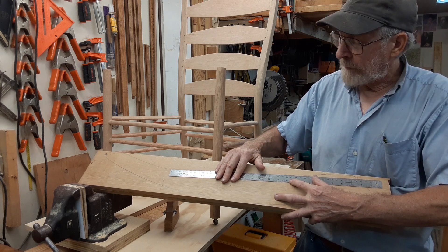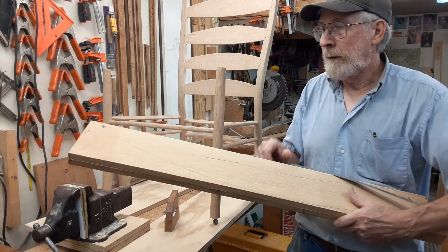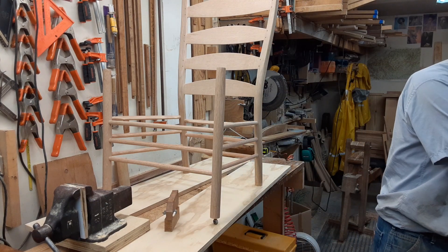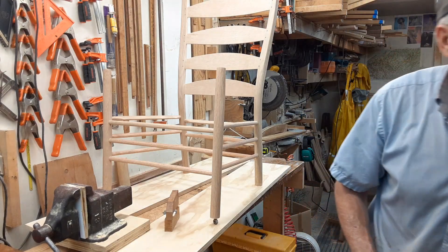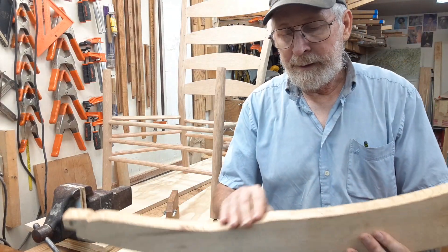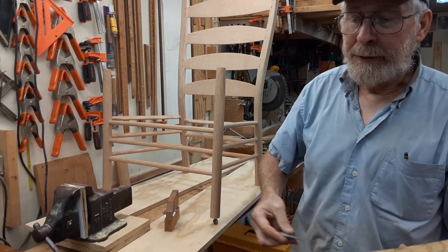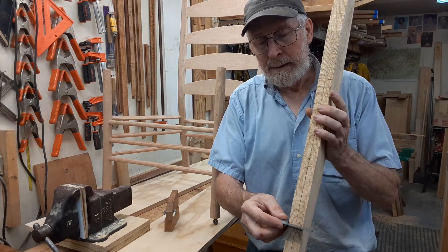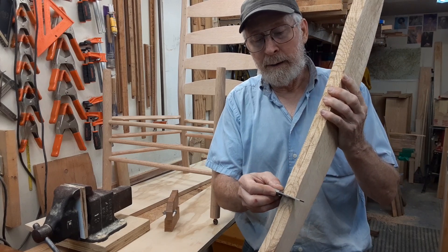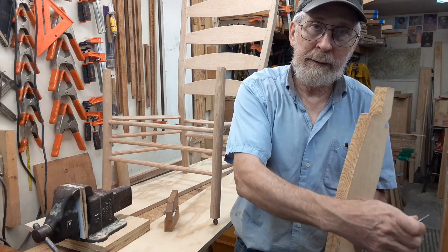I need to make sure those two spots are in a straight line with each other. I'm going to cut this out as carefully as I can, but when I go to shape it up for actual use in the chair, I'm going to make sure those two places are in line with each other and also square — you don't want them at some weird angle. They should be square, and when you do the bottoms, those should be square also — you don't want it leaning over to the side.